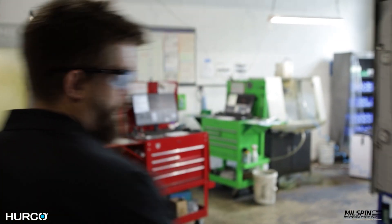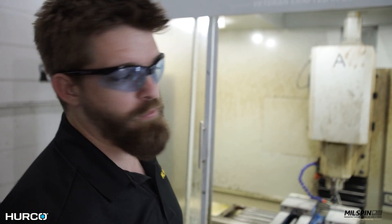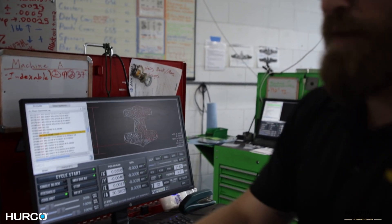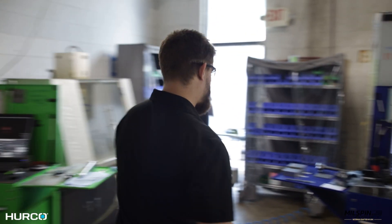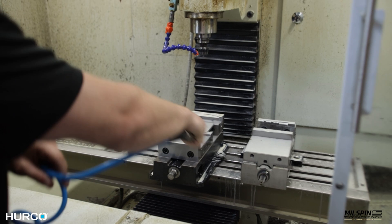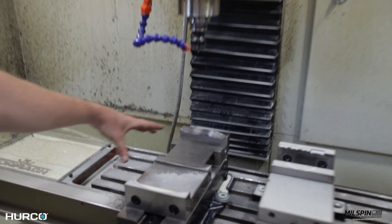These were the first machines we started with. We use these mills to do customization — all these door locks are doing is engraving, so very small tools. You can see this is a Norse emblem, a Viking symbol, being customized. It looks very large on screen but really we're customizing something as small as this little back plate here. We cut all of our fixturing — for example, here's our fixture for a stainless steel Millspin coaster. All fixturing is cut on a Herco.